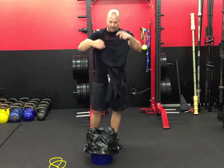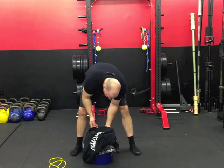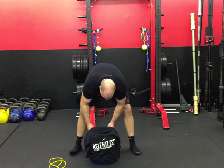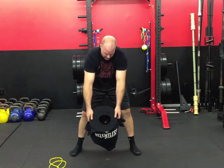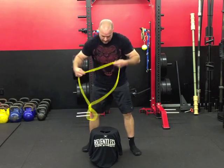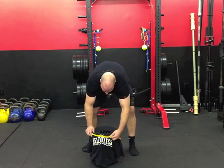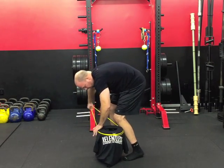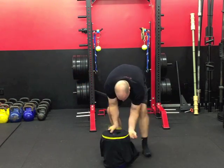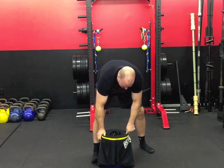Then I take the Diesel shirt, or whatever shirt you have, and put it right over the bucket so that the head hole — where your head comes out — goes right on top. Once we have that on there we're almost done. I grab the Savage band and wrap that around a couple of times.